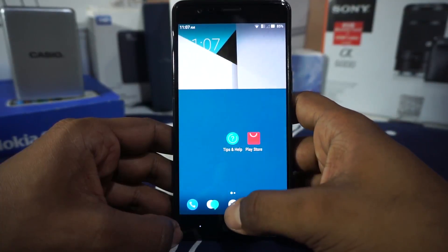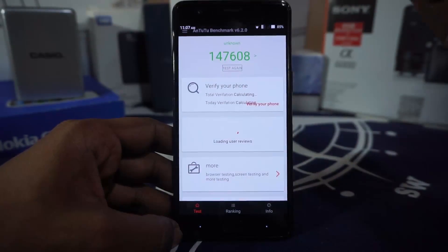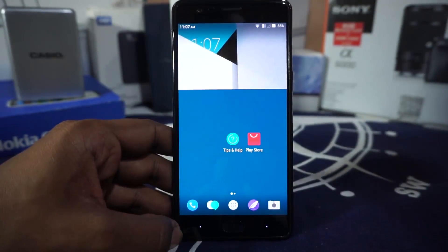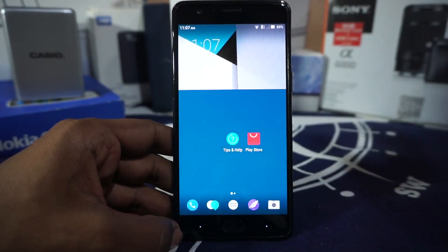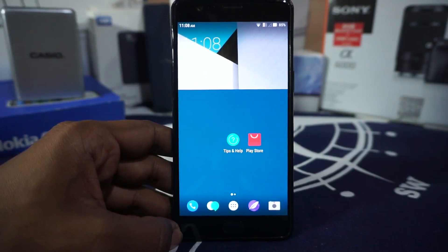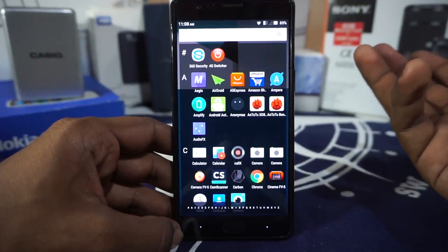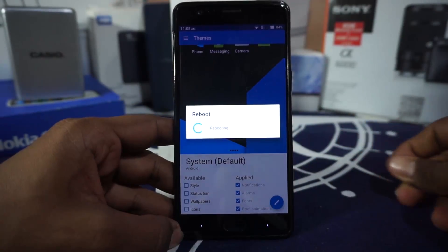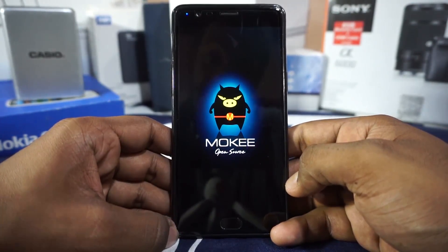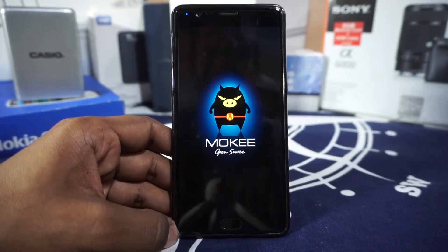For Antutu benchmarks, I got a decent score — around 147,000, with an average of about 145,000 to 146,000 across multiple runs, which is basically the same as any other CyanogenMod ROM and is on the higher side. The boot animation is pretty rad — it's the MokiOS (Moki Open Source) boot animation, which is pretty unique and really nice.